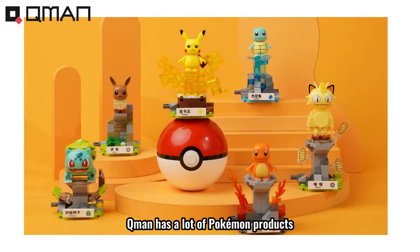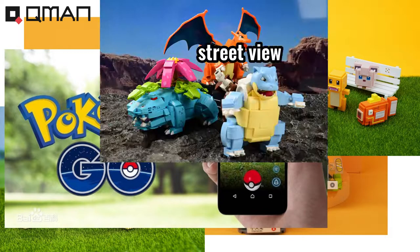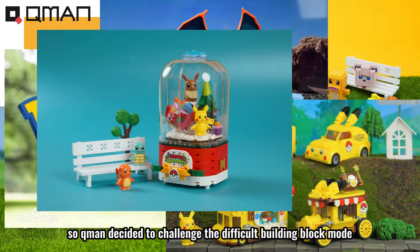Killman has a lot of Pokemon projects: Mini Pokemon, Pokemon Adventure, Street Wheel, Coupé, Pokemon Car, Music Boss, and so on. Cute, restored, and unique designs are all available, so Killman decides to challenge the difficult building block model.